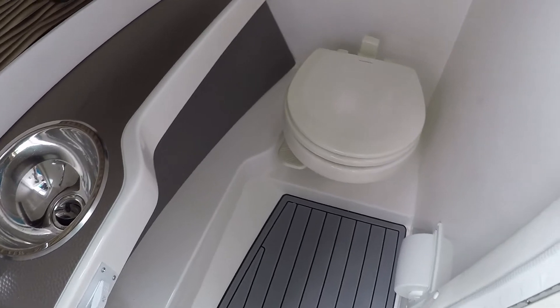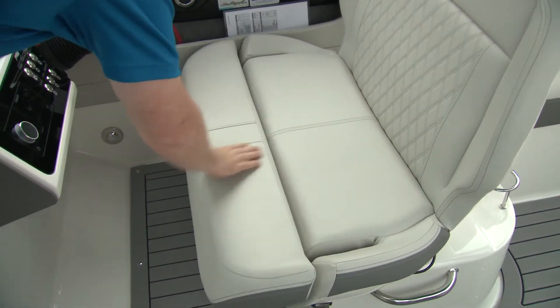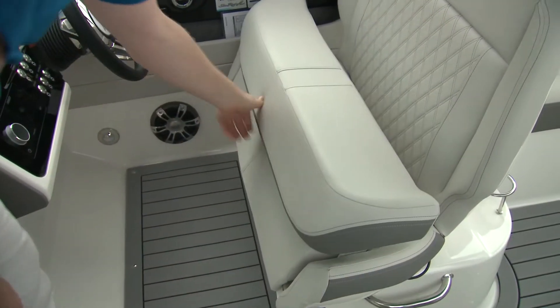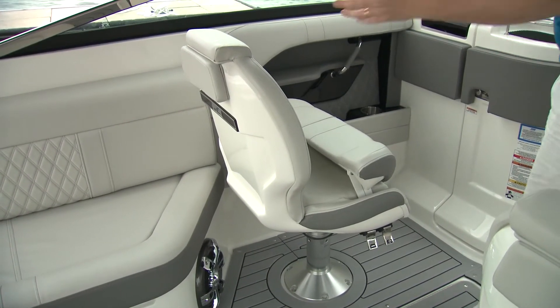Within the port side console is a well-appointed and nice-looking — and let's be honest, that does matter — head compartment. The two-person helm seat has a nice sturdy bolster and flies forward and back so you can get it just right for you.